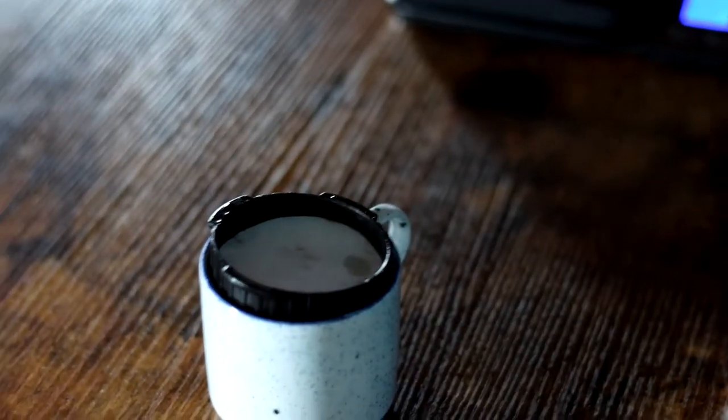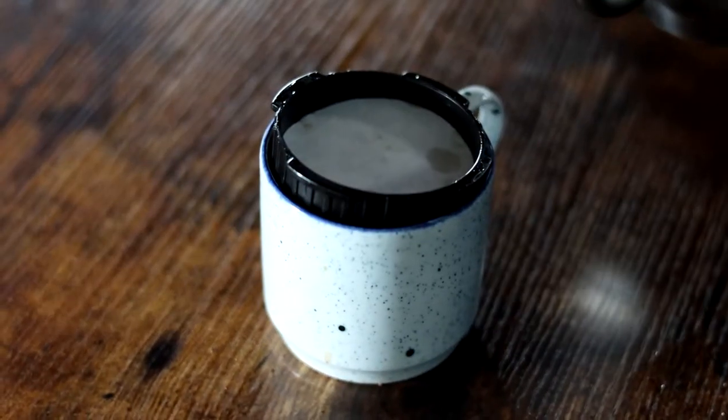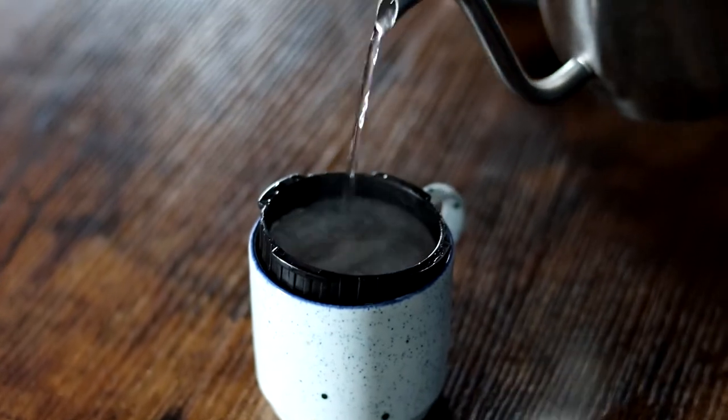Don't forget, as I always say, your two filter papers are in. Make sure you wet those filter papers — it just gets rid of any of that papery taste that you don't want in your beautiful espresso that you're going to be pulling from this Aeropress today.